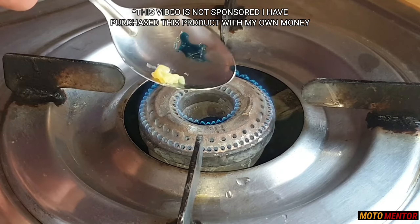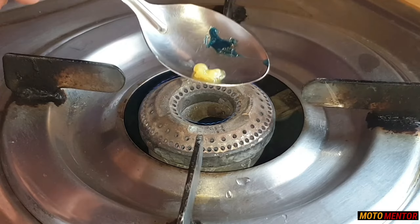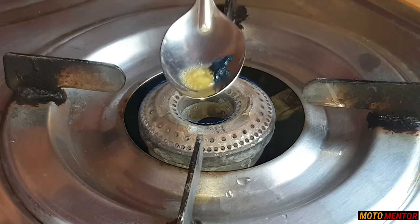And as you can see, within not even five seconds, the local grease has started melting down. This is how it's going to melt down. While you can see that the Maxima grease is easily surviving the heating test.